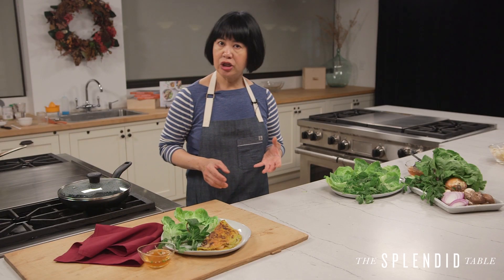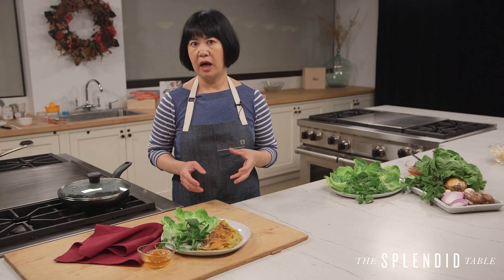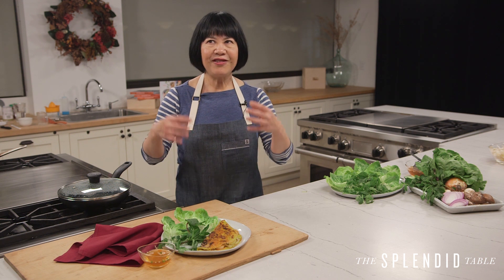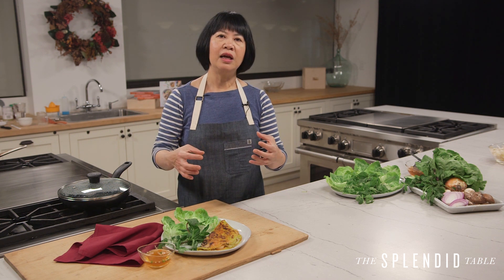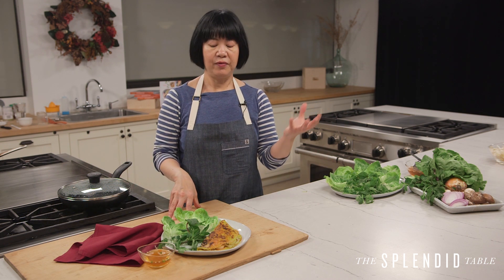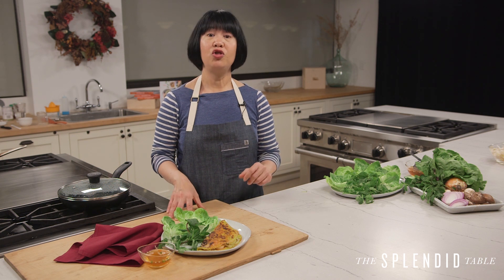I used to have to go to an Asian market to get a special rice flour from Thailand to make these crepes, or I would even soak my own rice and grind it. But I wanted to find a really simple solution for people to make these rice crepes whenever they want and from wherever they live. So this recipe uses regular supermarket ingredients. Let's go make some.